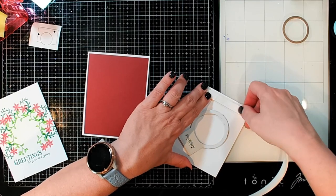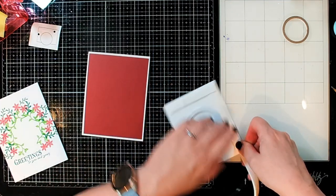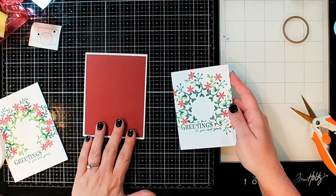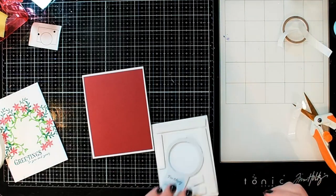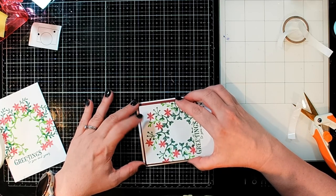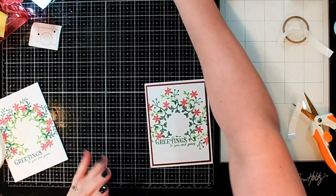I'm just going to add it like you would normal foam tape — you need to make sure everything is nice and level. It is exactly at the right height, which is fabulous. And then all we have left to do is put it onto our card. This stuff comes off super easy. Let's go ahead and line that up on the card, leaving that little bit of red all the way around. And there we go — it lights up!